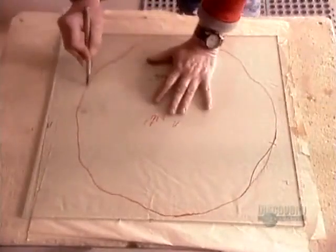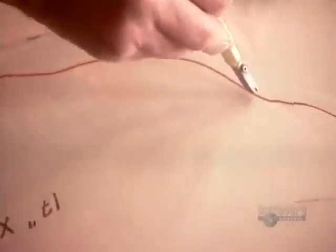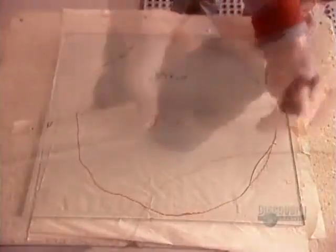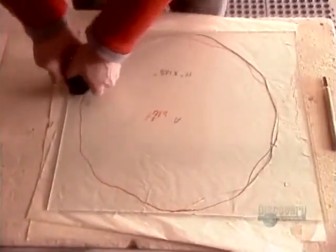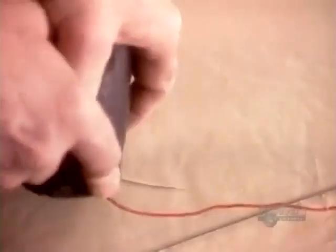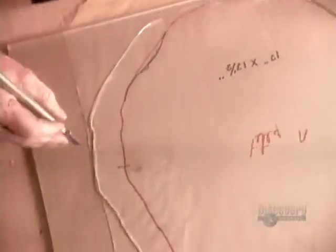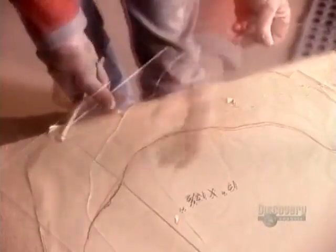They place each square over a paper pattern. Using a glass cutter, they score the shape of the plate. Then they apply pressure with a rubber mallet to separate the glass along the score line. They cut away the excess, breaking it off with a few gentle taps.